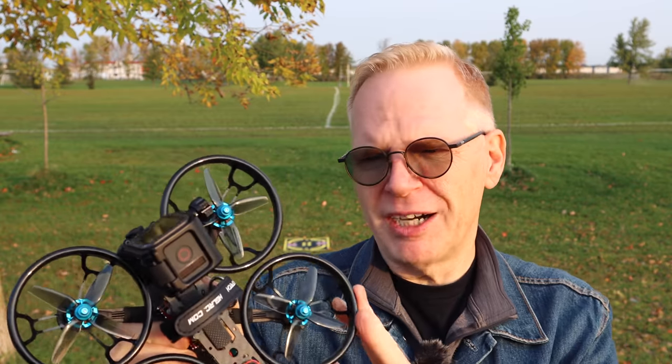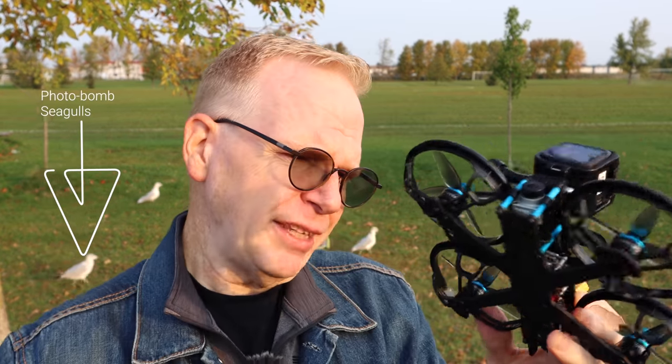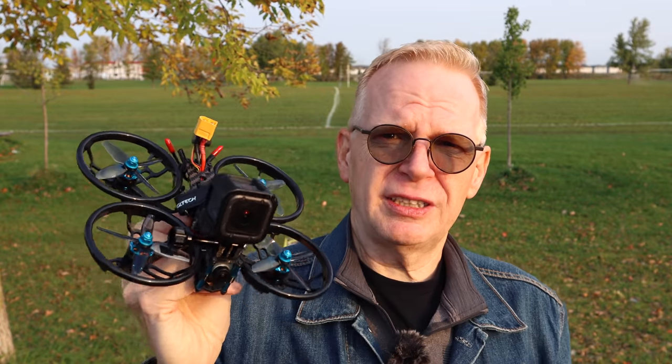It's got the same prop guards that you can take off and fly with or without. I'm going to leave mine on in case I bang into anything - it's pretty safe. The difference is, to get the same sort of video, since this one is bigger and it is digital, the digital video goes into your goggles and you record at 720p 60 frames per second. The goggles you have to use are the DJI goggles, which are pretty expensive. But I can use the DJI FPV radio so I can get a super long range - like four kilometer range on this thing, which is kind of insane.